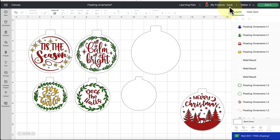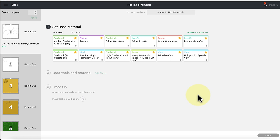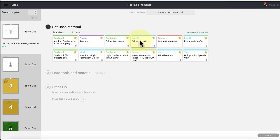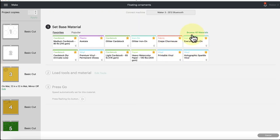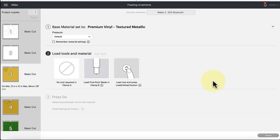Once you've sized everything, save your project and click the Make It button. You'll get a preview of all your mats to cut, then hit Continue to connect to your Cricut machine and select the corresponding material. For the plastic acetate piece, browse all materials, type in 'acetate,' and find it under compatible materials. For your vinyl, select the specific type you're using — holographic sparkle or textured metallic — then click done, load it onto your mat, and we're ready to go.